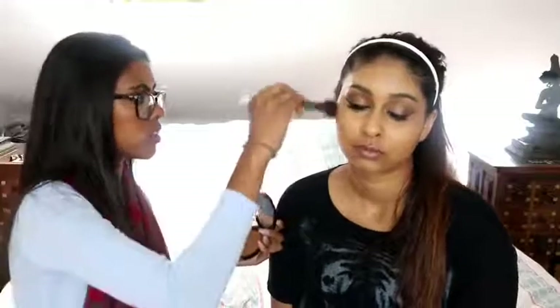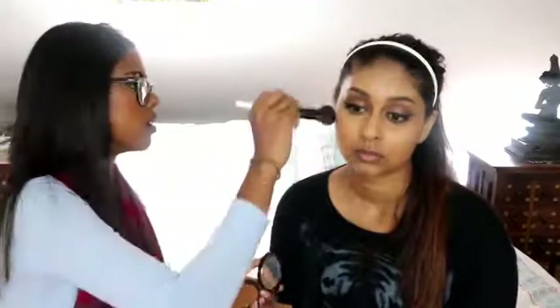We're going to use the Makeup Forever bronzer — he's even going in on it. Swirl it properly. You want to start on a corner and rumble your way through. Blend. Add some highlighter to make this look patted in.